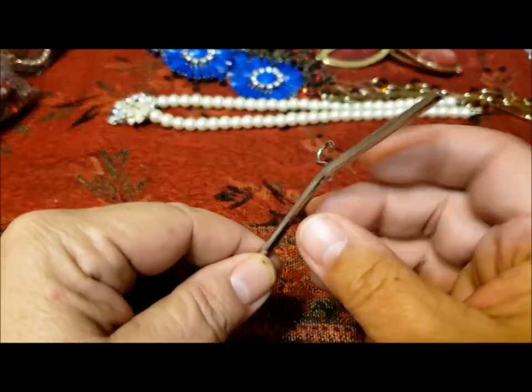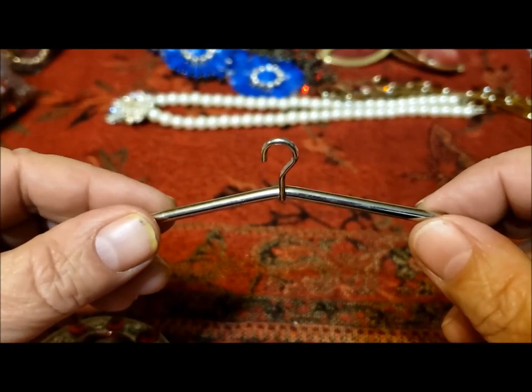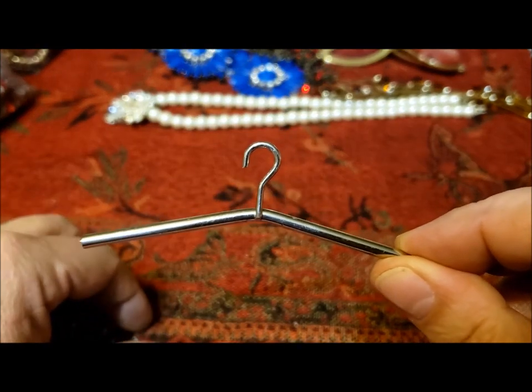Look at this — I got a hanger. I've never seen a hanger like this. Is this for doll clothes or something? I can certainly pass it on to be used for that. One hanger — not jewelry.